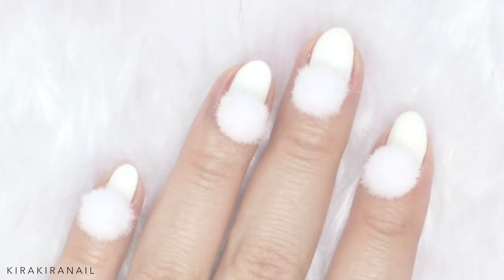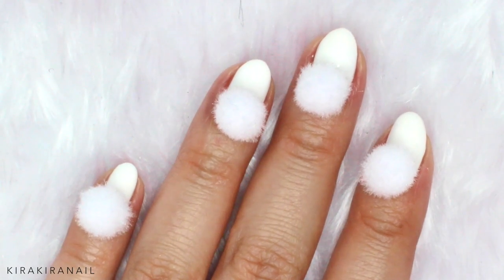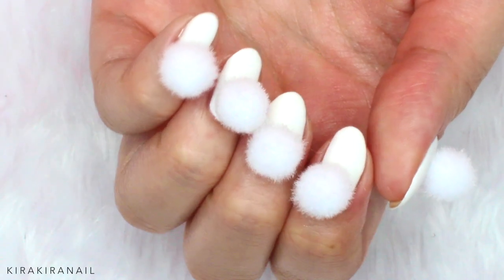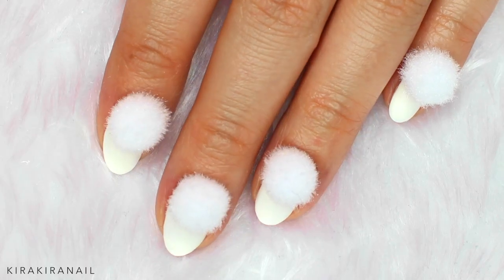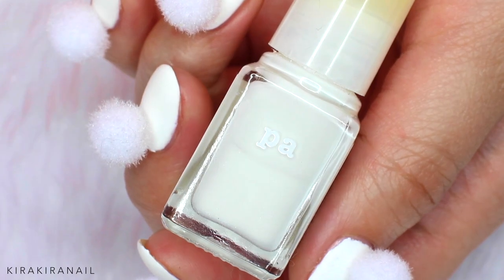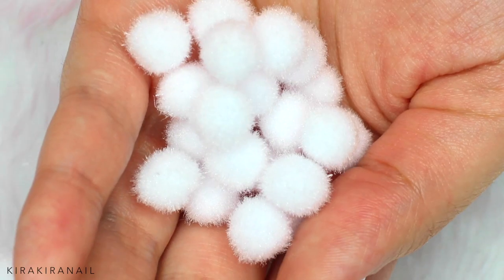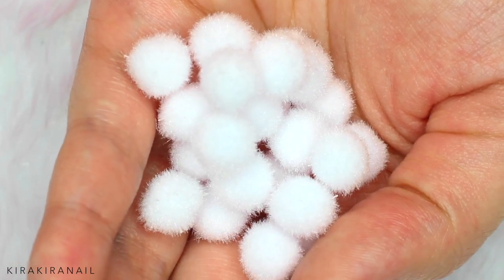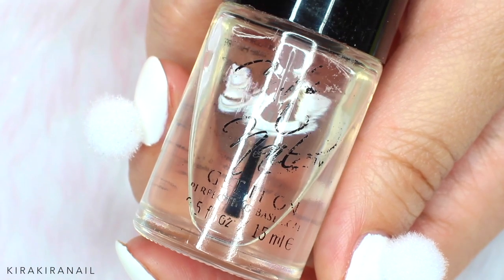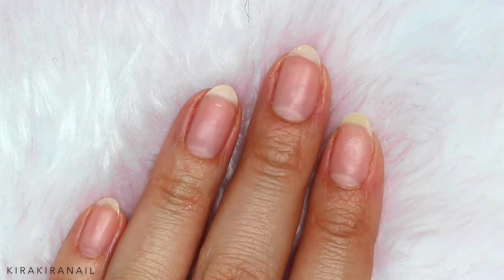Hi guys, welcome to a fun new Minimalistic Monday design. For those of you who are new to my channel, I'm only allowed to use up to two different nail polishes in this series. In today's tutorial, you only need one color and tiny pompons, preferably in a matching color.